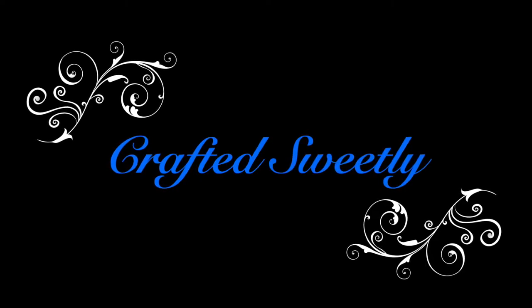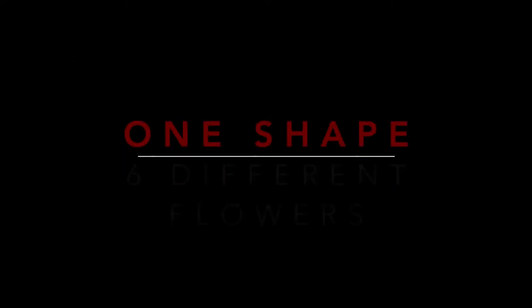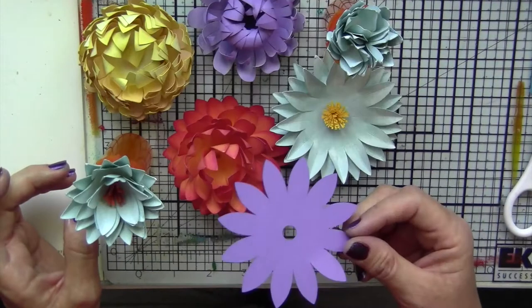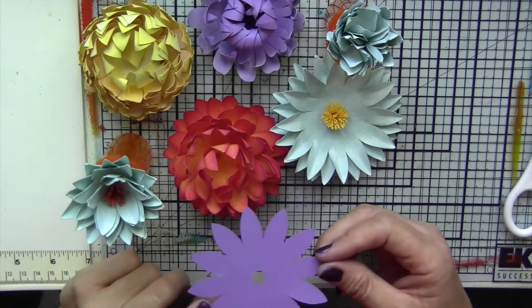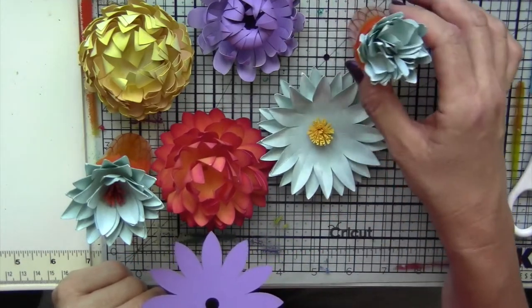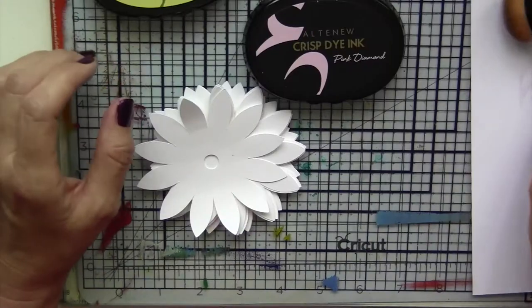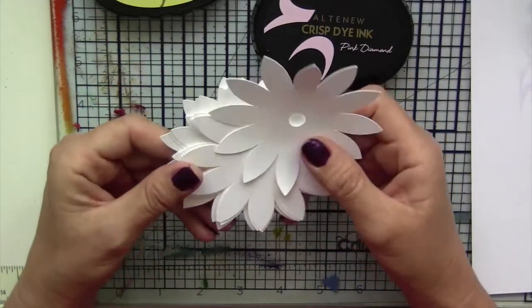This is Deanna and welcome to Craft It Sweetly. In this video I will show you how to use one shape in Cricut Design Space and create six different flowers. I'm using a star shape and I will show you how to make all these various flowers with this shape only.